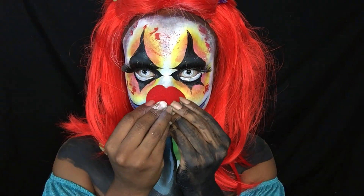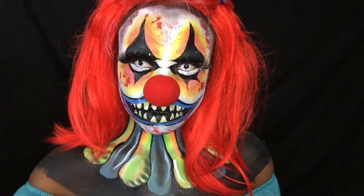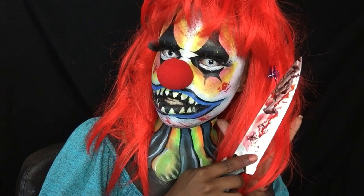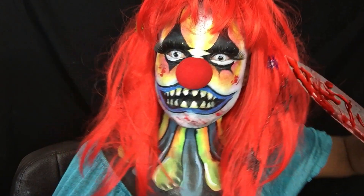Next is the nose. I wasn't sure if I wanted the real nose or if I wanted to just paint a nose on my nose, so I took pictures with both — one with the big nose and one just with the painted nose.